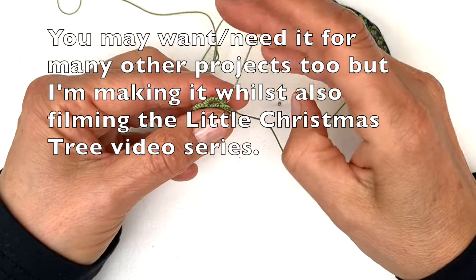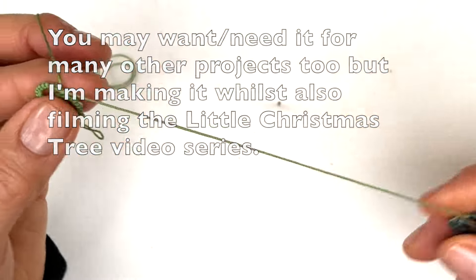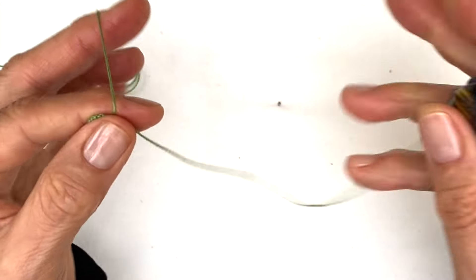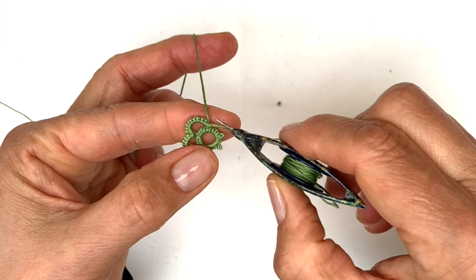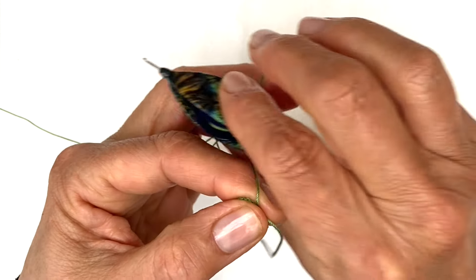This is the split chain you will need to use for making the little Christmas tree. Now we're looking at the back of the work, so I'm starting my chain — which is the first half of my split chain — as normal. I'm going to make a chain that matches these; they have 10 stitches each, so I'm starting with the second half of a double stitch.